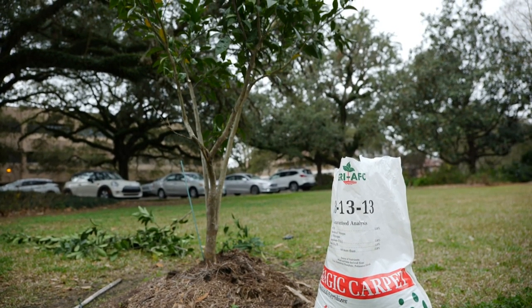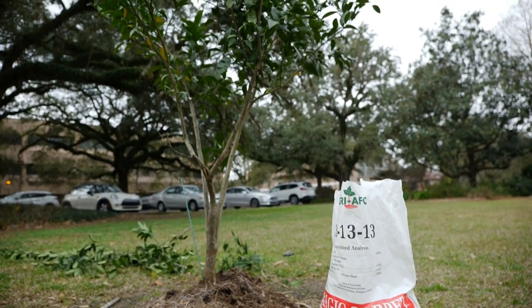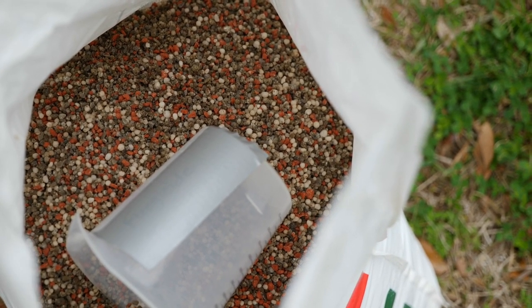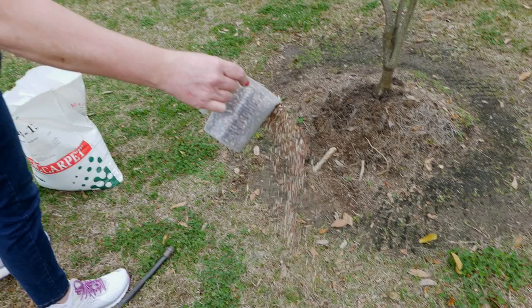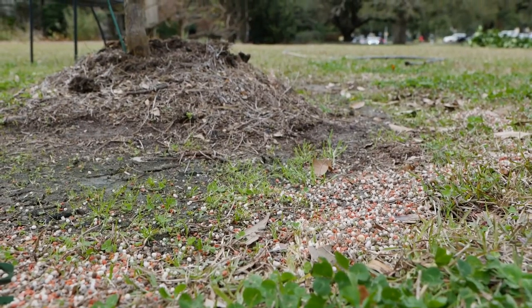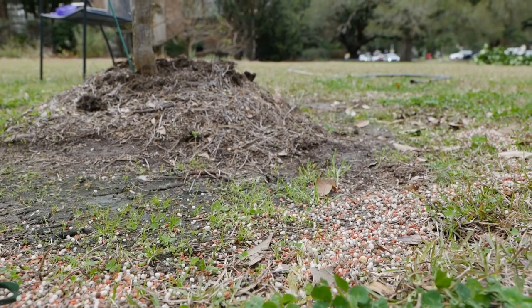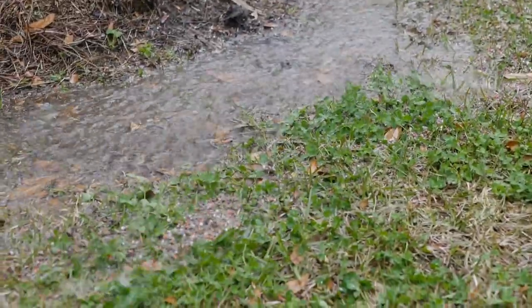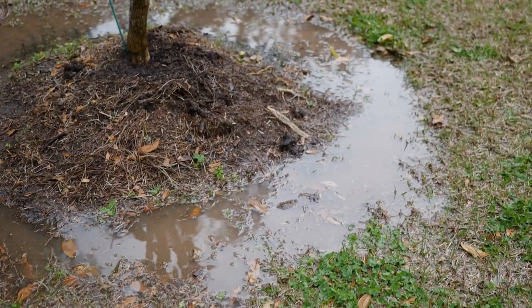This is probably about a four to five year old tree that we're working with here. So we're going to use about five pounds of 13-13-13 fertilizer for this tree. You want to spread it around the drip line — that's where the water will drip from the leaves. And you want to make sure that you water it in very well to get to those feeder roots. You don't want to fertilize at the base of the tree.